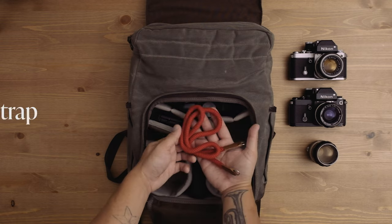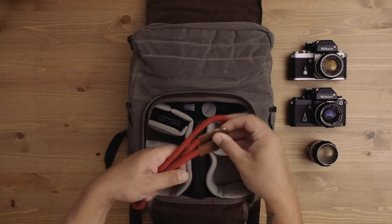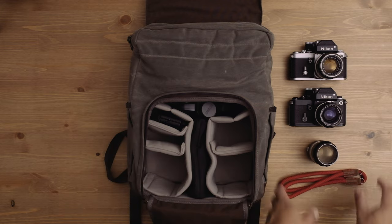Next is something people don't really think about or talk about that often — a strap. It's a rope strap that I got from Amazon for about $12, and it's really cool looking. I keep this in my bag because sometimes I like to have two camera bodies on me while I'm shooting — one strapped over my shoulder and one in my hands.